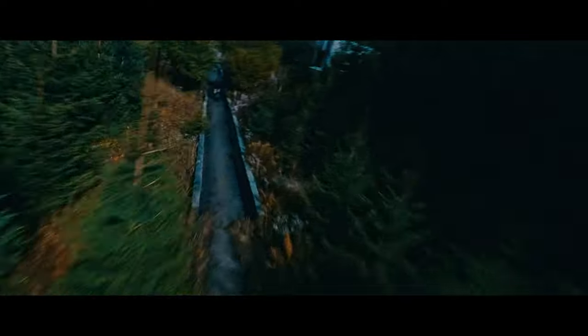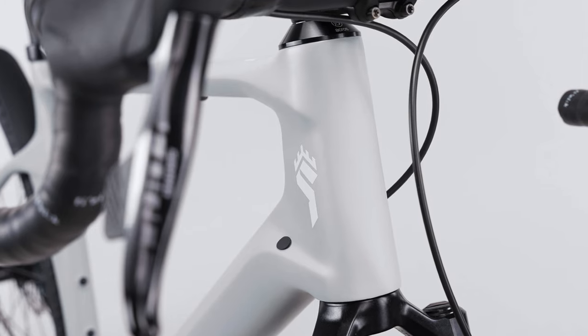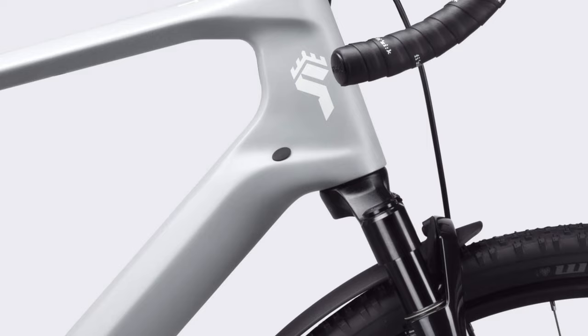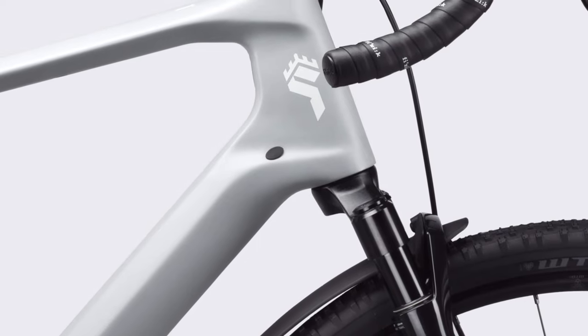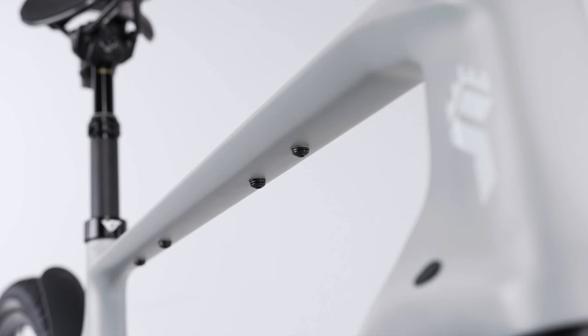The Scepter is dressed to impress with a unique design at a price point of only $4,500. YT says it was primarily developed as a gravel rig for mountain bikers — not for roadies. To make sure the bike can handle all sorts of trails, the frame was thoroughly tested, and you can actually hit smaller drops on this thing without voiding the warranty.